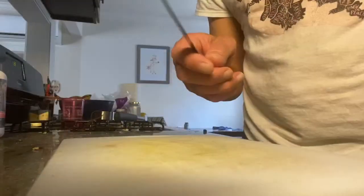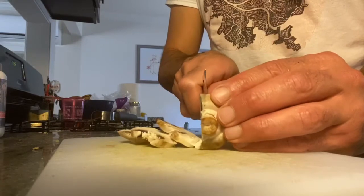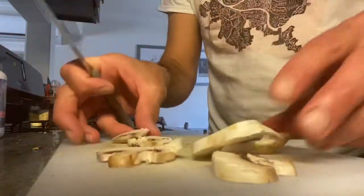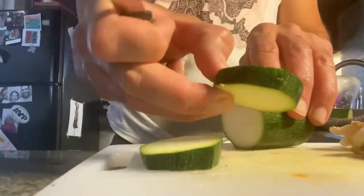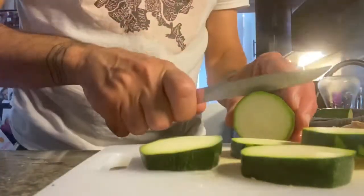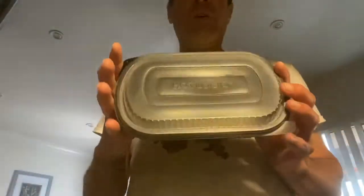I've got some veggies here — zucchini and some mushrooms — and I'm going to cut those and season them and we'll see what happens. Just gonna slice these mushrooms long ways. Okay, mushrooms done. Next I have zucchini, and I'm gonna do the same — cut them about a quarter inch thick.